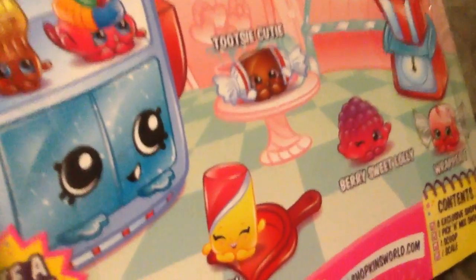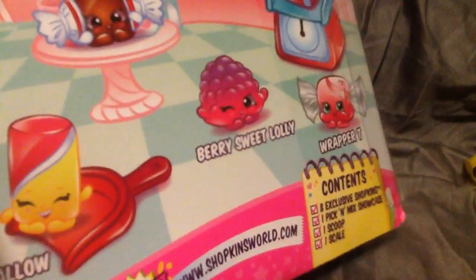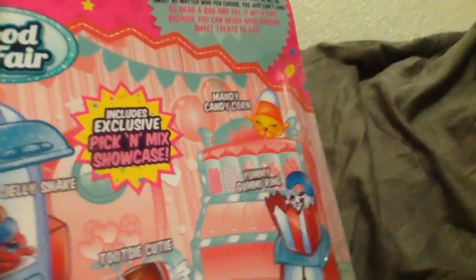Okay, now let's open the big Food Fair pack. This one looks really cute. It has the names on the back: Bottle Pop, Jelly Snake, Marshmallow Twirl, Tootsie Cutie, Berry Sweet Lolly, Rapper Tea, Yummy Gummy Ring, and Mandy Candy Corn. I guess it's a pick and mix, so you use this to scoop them out and put them in here. Maybe this works but I don't think it does because it looks rubber-ish. I'm not going to be as careful with this one - I am the Hulk. I didn't even need to use scissors.